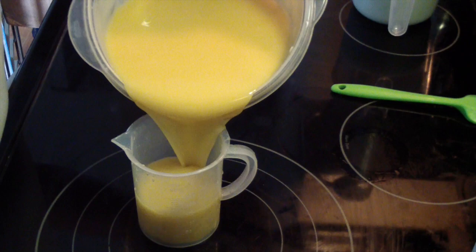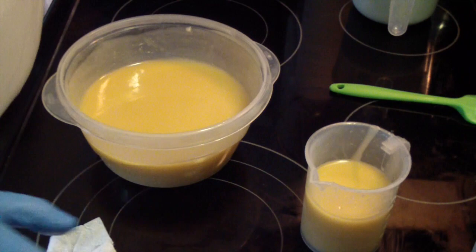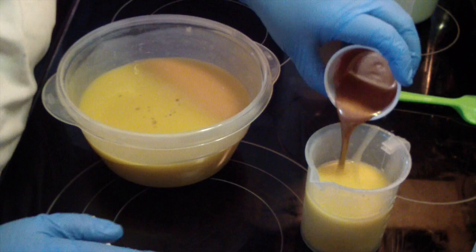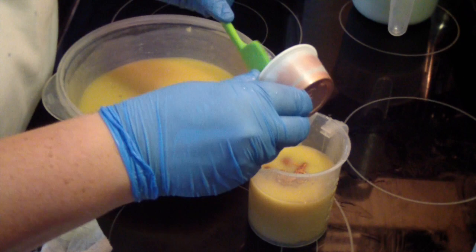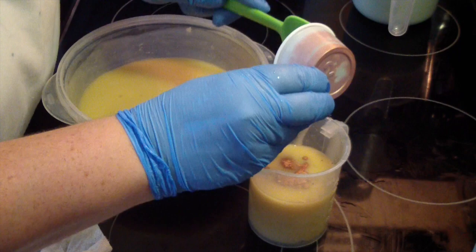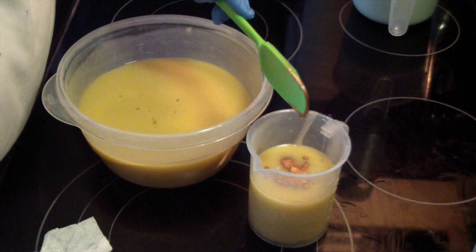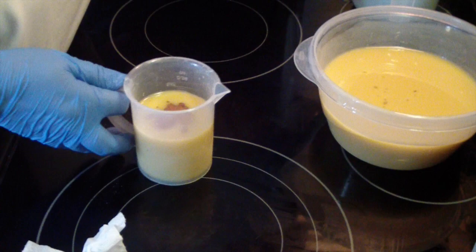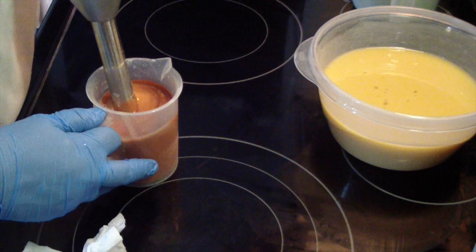So this will be our uncolored portion. Here is our fragranced portion. Here is our color. I try to measure out just what I need — sometimes I do good, sometimes I do not. I'm going to stick blend it because it's uncolored or unscented, and it takes it just a little bit more to thicken up.